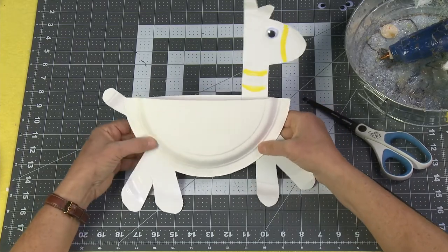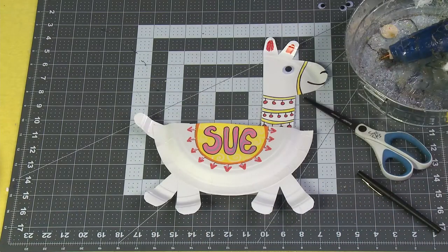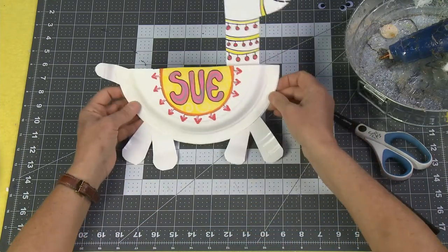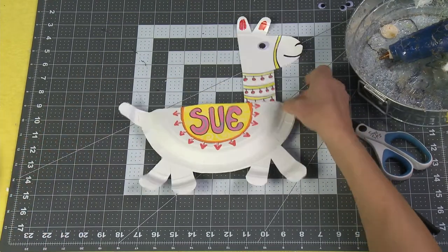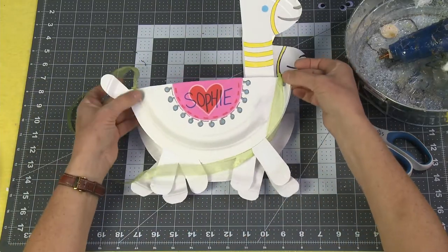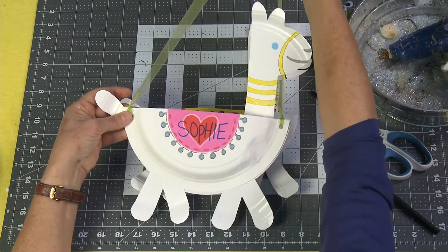Now take those fabulous Uniposca pens and decorate the rest just like I did here — you can decorate all the way up, cute and fun. And if you want, you can put two hole punches in, like I did on this one, and just add a ribbon so that you can hang it.